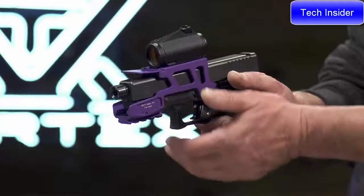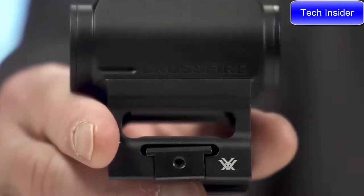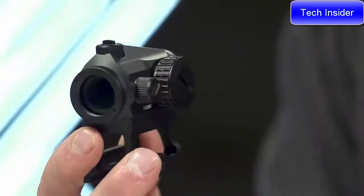Included skeletonized and low mount options provide compatibility with most ARs, shotguns, and handguns. The Crossfire is a stylish and versatile red dot that leaves ample room in your budget for lots of ammo to send downrange.